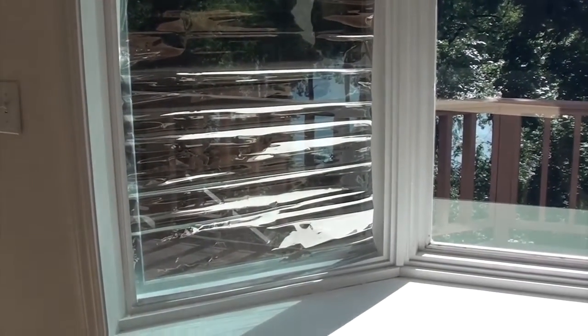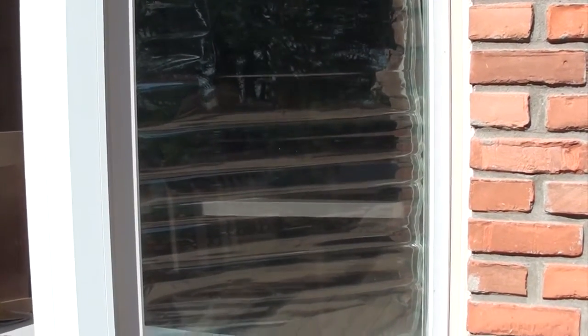I measured it a foot longer than the window so I could roll it back up. And as you can see from the outside it's reflective. It reflects the sun and allows for privacy — you really can't see inside the room.